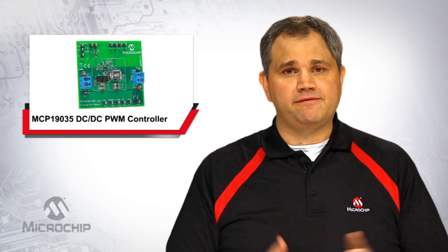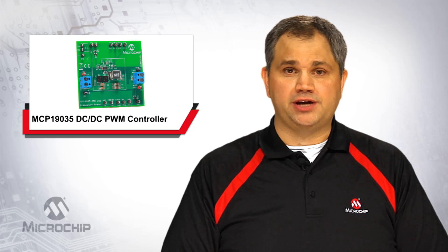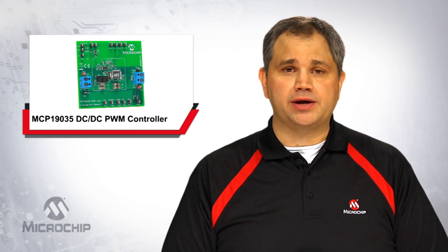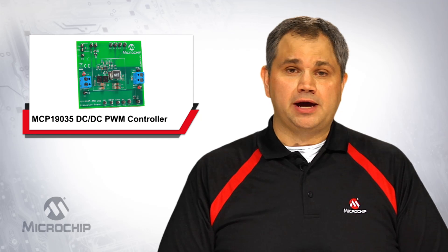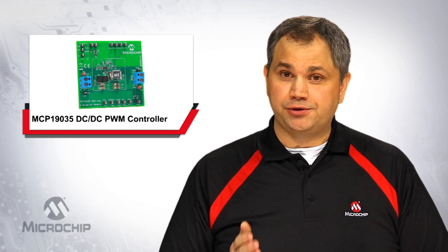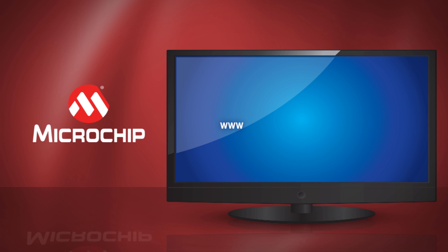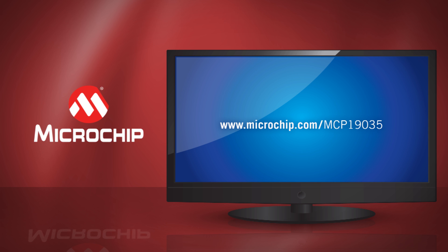Finally, we offer evaluation boards and printed circuit board design files to help get you up and running quickly. These are all available on microchipdirect.com. Thank you for taking the time to learn more about Microchip's MCP19035 DC-DC PWM controller family. For additional information, please review the product page at www.microchip.com/MCP19035 or contact your local Microchip support. Thanks for watching.